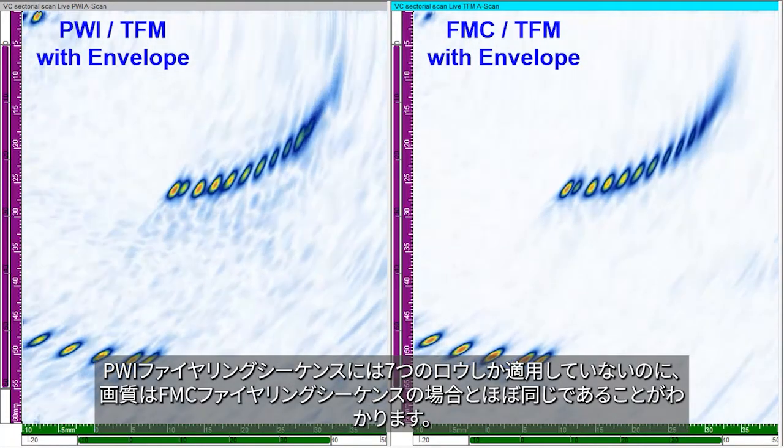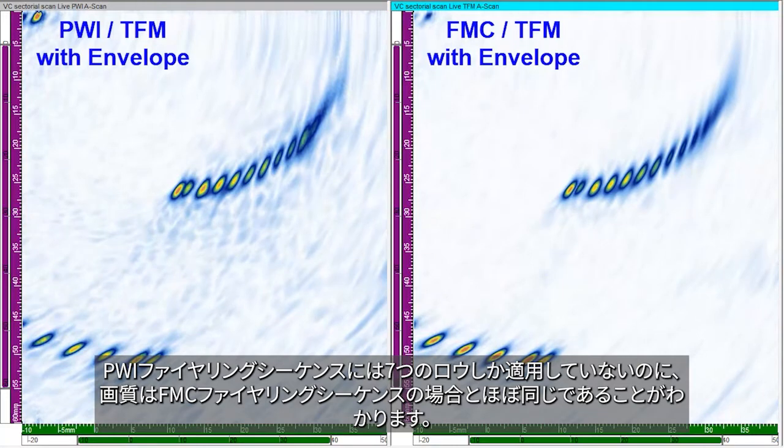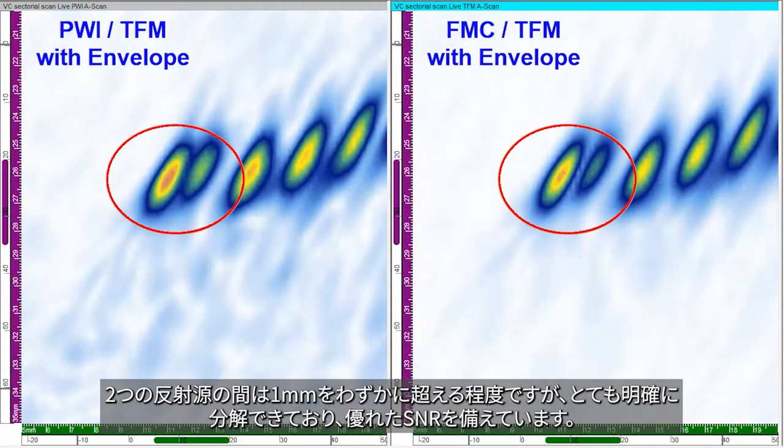We can observe that with only 7 laws in the PWI firing sequence, the image quality is nearly as good as for the FMC firing sequence. The two reflectors, that are barely more than 1 mm apart, can be clearly resolved and with an excellent signal-to-noise ratio.